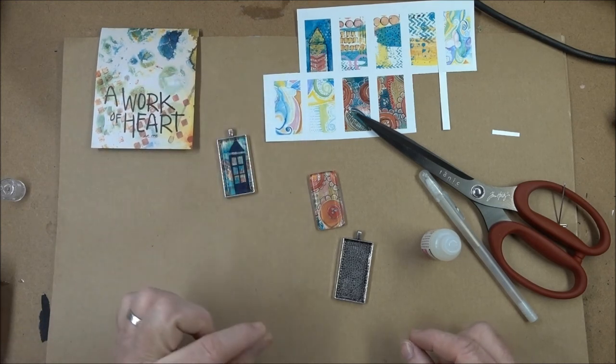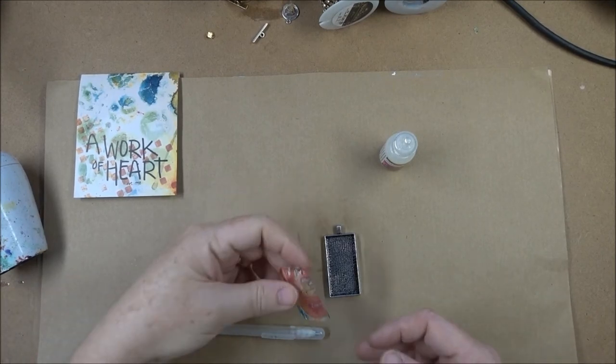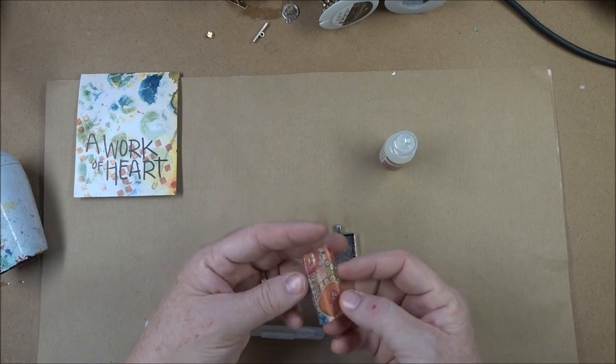This is printed on label paper, so all I have to do is peel and stick it into there. That took about 30 minutes to dry, or at least set up so that it's not pulling away from the edge.